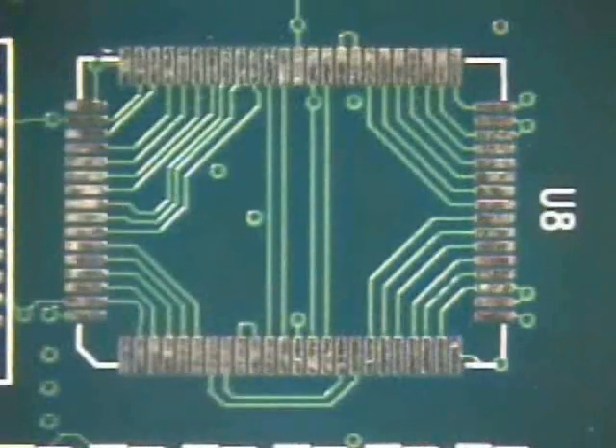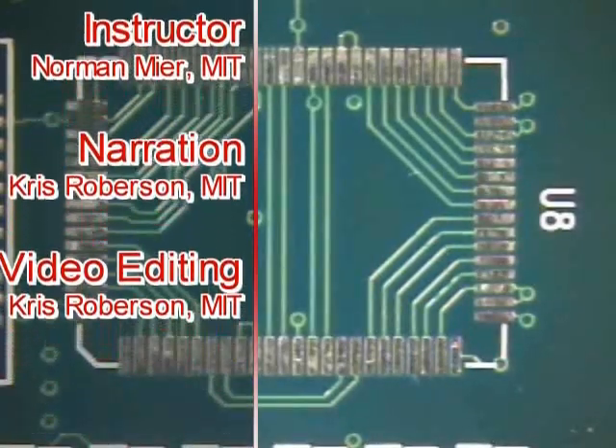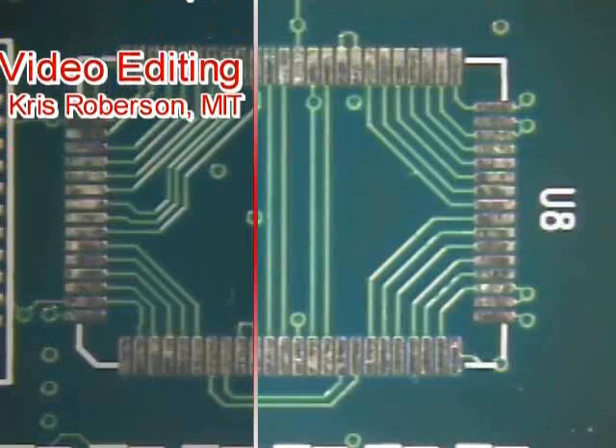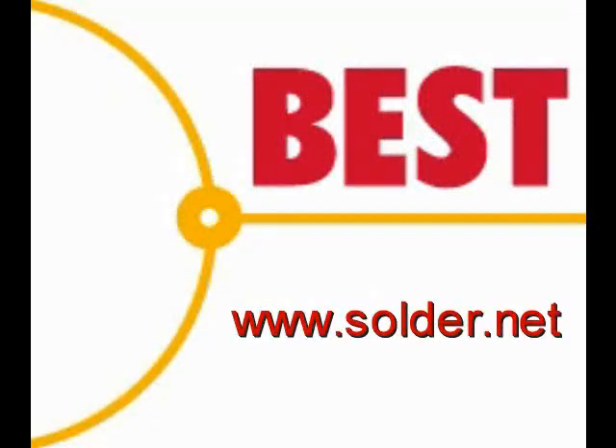The pads are now ready for the installation of a new component. This has been a Best Incorporated Soldering Tip: Pad Preparation using the Wicking Method. For more information and training, please visit our website at www.solder.net.